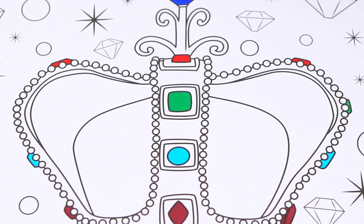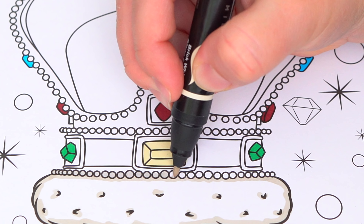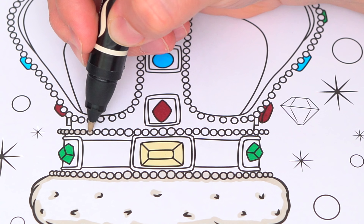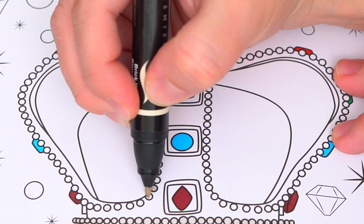Let's color in all the pearls pearly white. Gold, blue, green, and brown. We'll color in the sky.